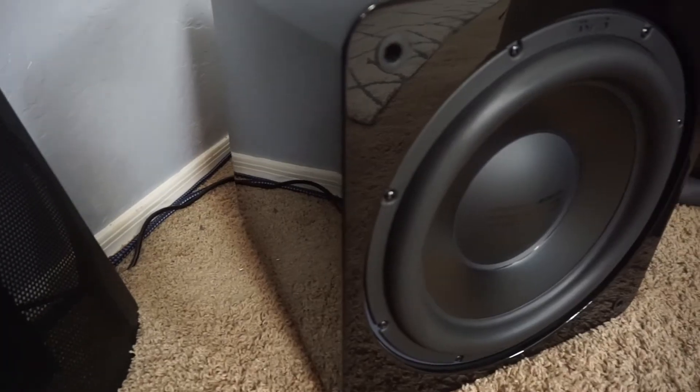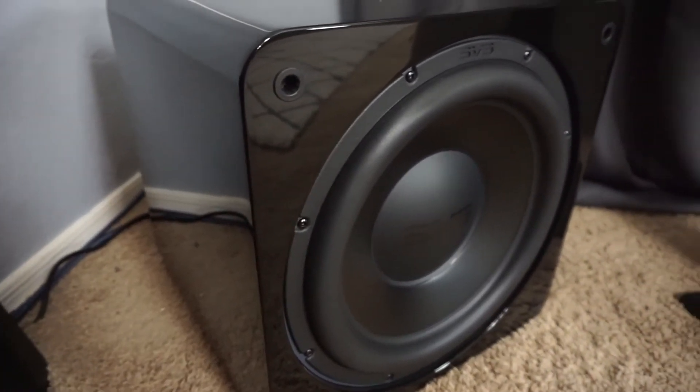The second best thing about my SVS home theater system would have to be the SB-3000 sub. It's 800 watts RMS and has a dual voice coil, so it moves sound pressure in and out really well at 2,500 watts dynamic. You get that huge punch for a small form factor subwoofer, which is awesome. And it's sealed too — this is my first sealed subwoofer and it's been really impressive.